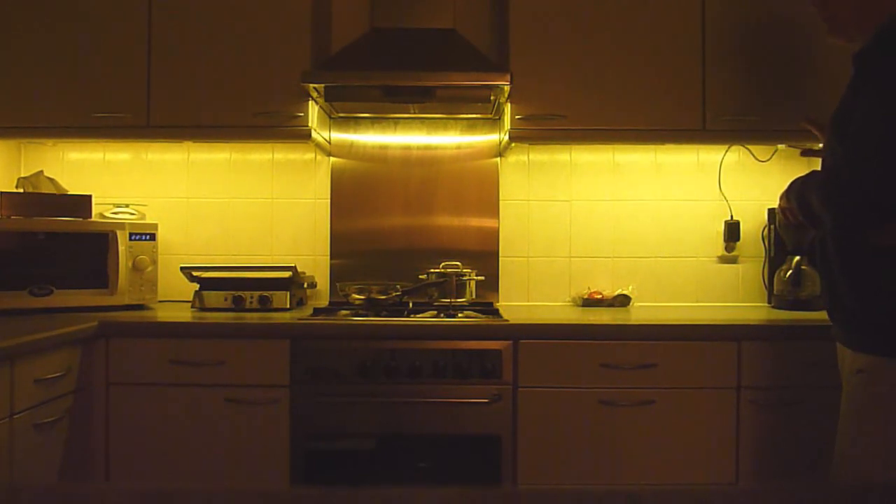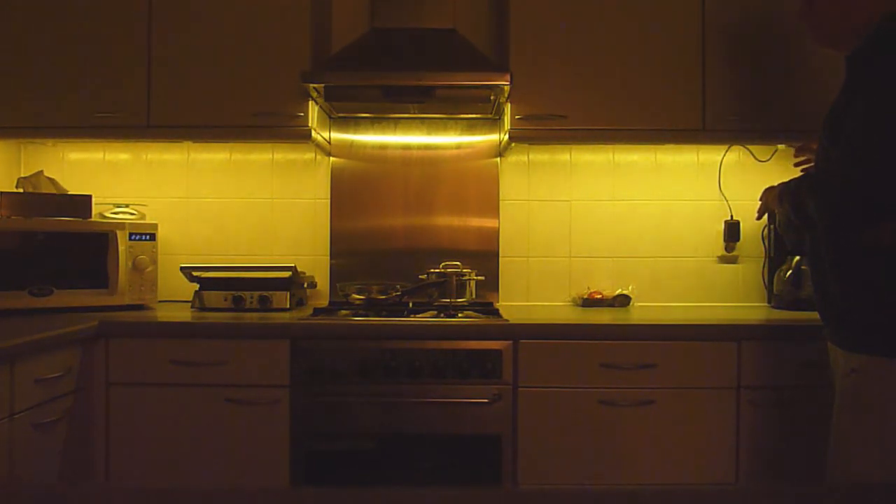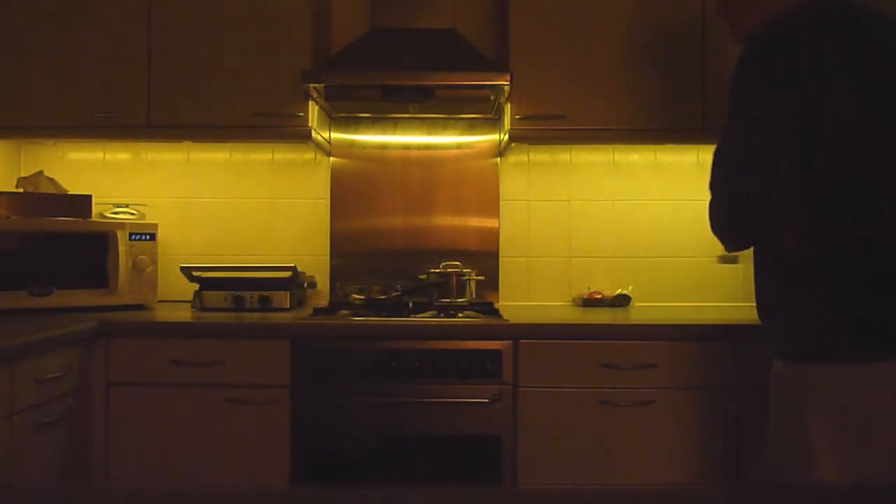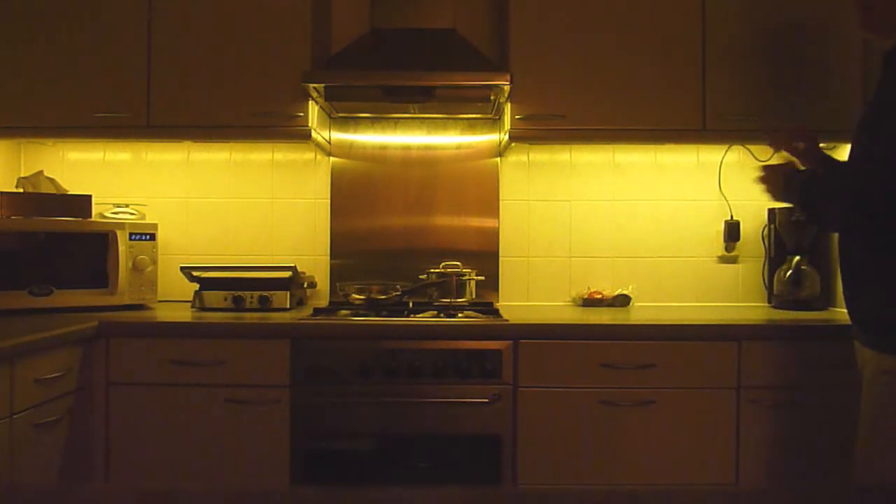It will fade to another brightness level, which is totally adjustable, so it could be the same brightness level. I'm now rotating the knob so you can see that I can fade to any level I would like for this always-on state. Another short press brings me back to the motion detection state.